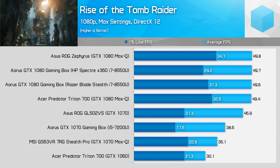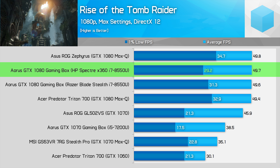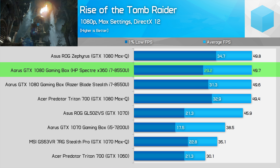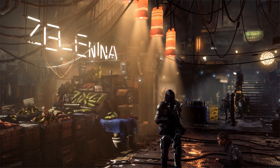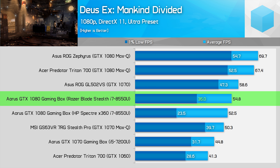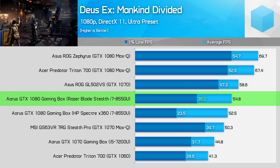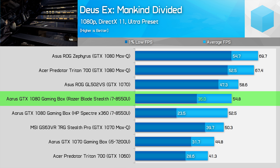Rise of the Tomb Raider is a punishing game at its maximum detail levels, but again we see this new eGPU take it to a playable level where previously 1% lows were sub-20 FPS. Performance here is actually really good from this heavily GPU-limited game, essentially matching the GTX 1080 Max-Q, if a little bit slower. Deus Ex: Mankind Divided is a rare title that doesn't benefit significantly from the extra CPU or GPU power — while average frame rates improve by 22%, 1% lows jump up by just 10%, leading to performance between the GTX 1060 and 1070 Max-Q.